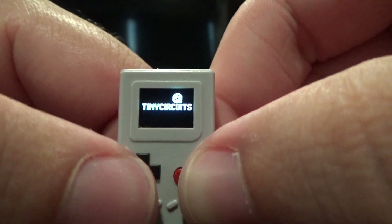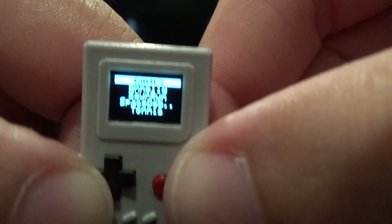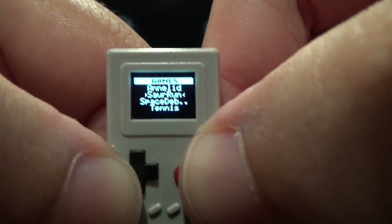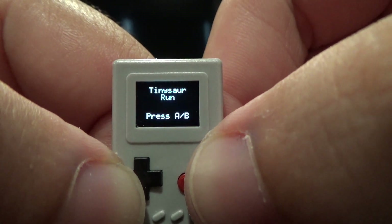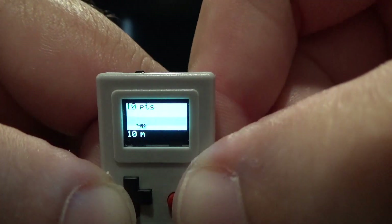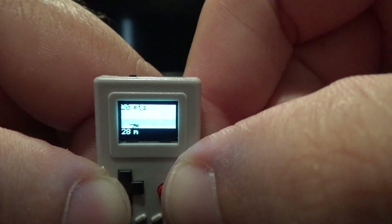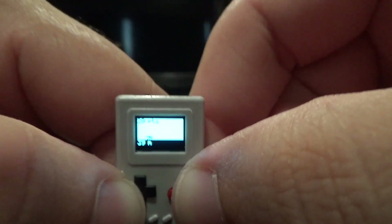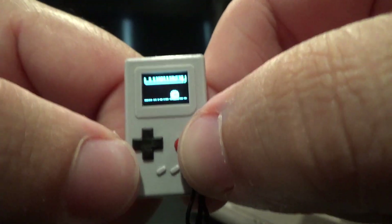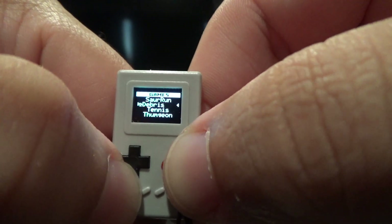Let's see if we can find one more to do. Let's see what Sauron is. Press A or B. It's incredibly hard to see on the camera, but it's like a dinosaur that's running and you have to jump over things. I cannot get this camera to cooperate with this. I somehow crashed the game — I think I died. Let's see Space Debris then.